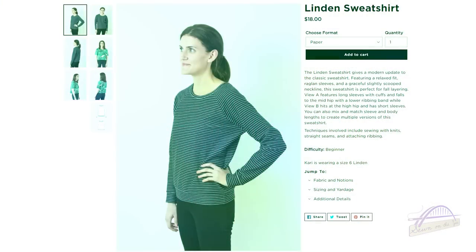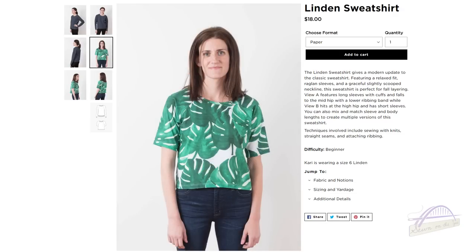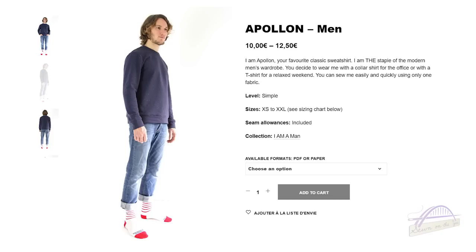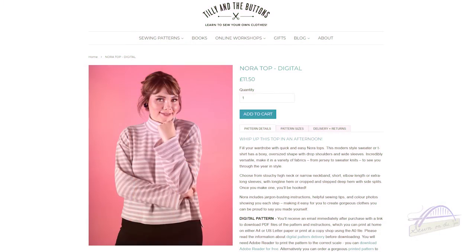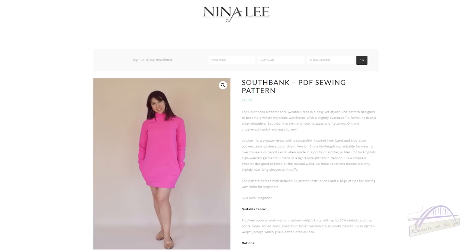The Grainline Studio Linden Sweatshirt is great for using ribbing on the neckband, hem, and cuffs with another fabric for the main body. There's also the I AM Patterns Apollon Jumper, a men's pattern — some See You at Six fabrics are suitable for anyone. The Tilly and the Buttons Nora Sweatshirt is a firm favourite of mine and would be great with French terry, as would the Nina Lee Southbank Sweater, which has opportunities for a roll neck, cuffs, and hemband in coordinating fabrics.